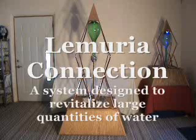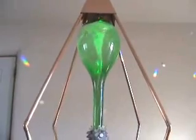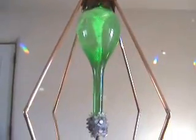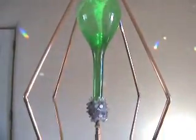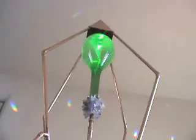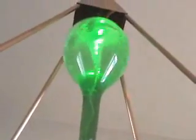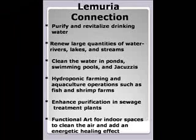Now let me introduce Lemuria Connection and the benefits of the water it generates. This system is designed for revitalizing water on large scales. It is versatile and practical due to its many functions and applications. It can be implemented to purify and revitalize drinking water, and to renew large bodies of water such as rivers, lakes, and streams.